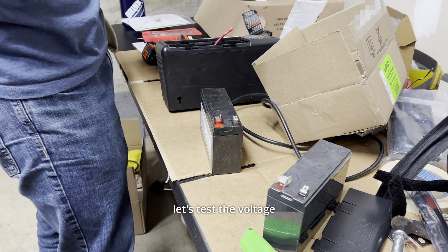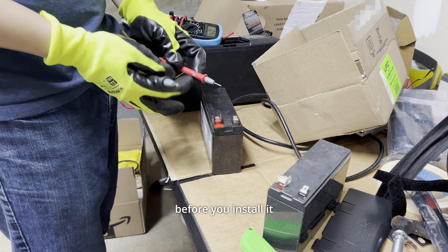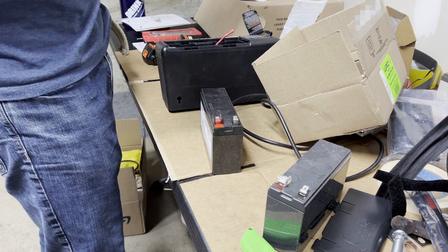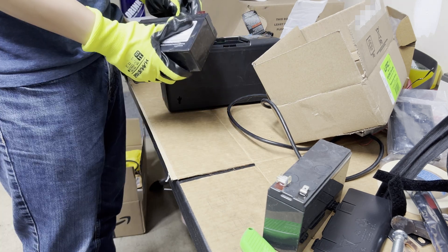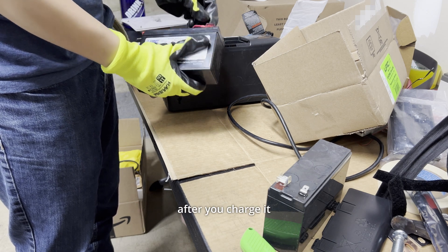Test the voltage — you do this with every new battery? Yeah, make sure it's not dead before you install it. Smart. 12.9 sounds about right. What is this supposed to be? Like 13.6 is the charge voltage, and it's probably half charged. Something like that. So it's probably going to be a reduced amount of voltage output. Yeah, it settles a bit after you charge it.